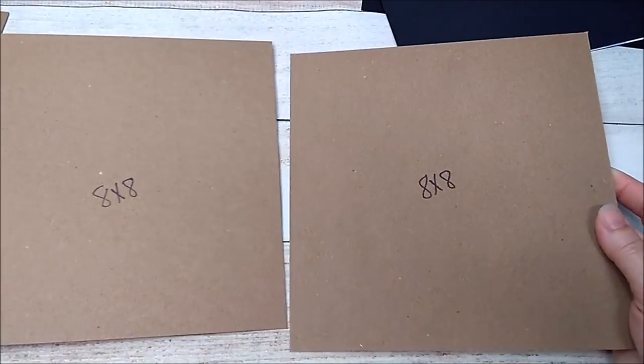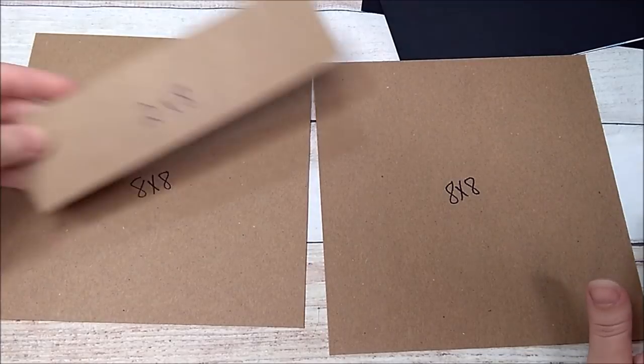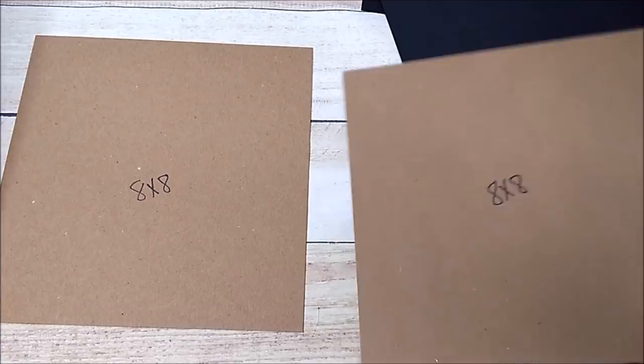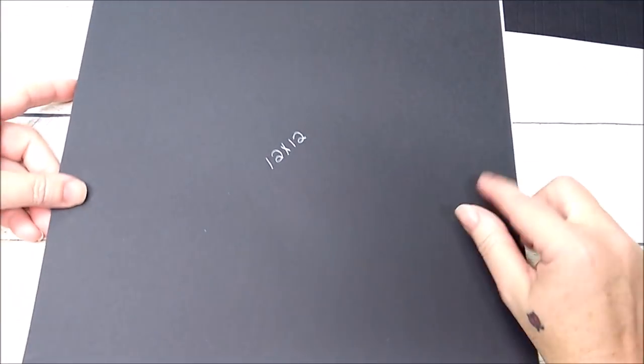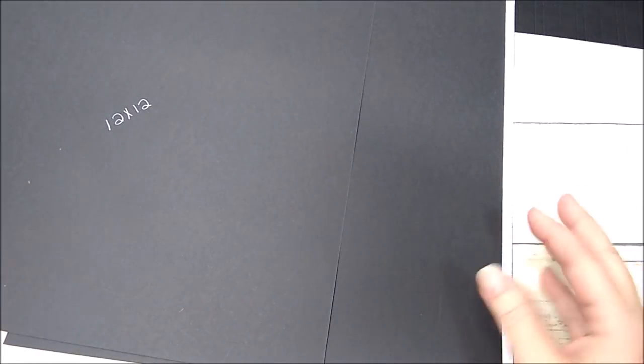To get started, you're going to need two pieces of 8 by 8 medium weight chipboard, one piece that is 2 by 8 medium weight chipboard, and two pieces of 12 by 12 cardstock. I'm using black cardstock and I've already added my quarter inch score tape.